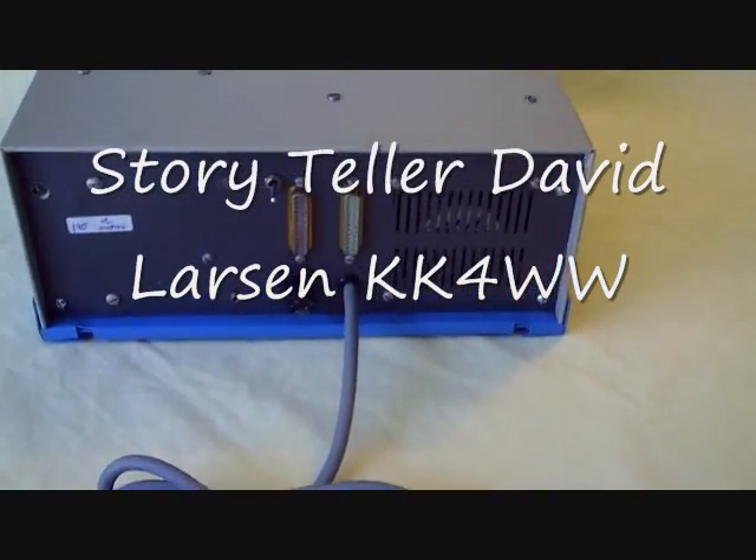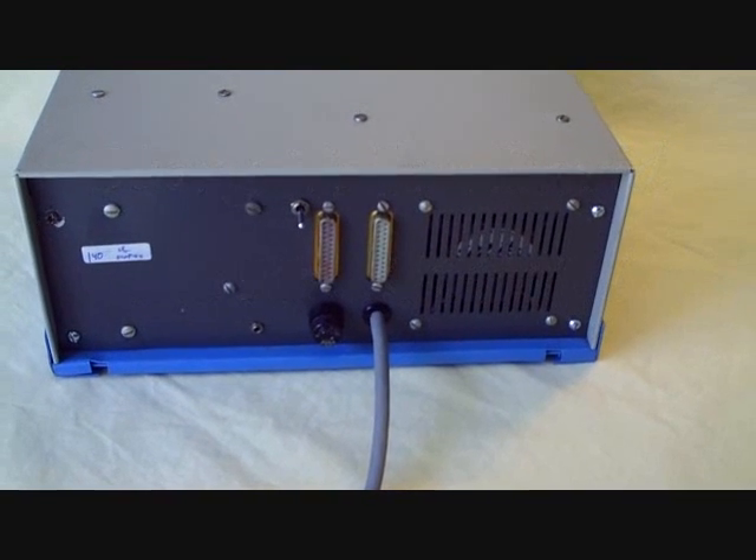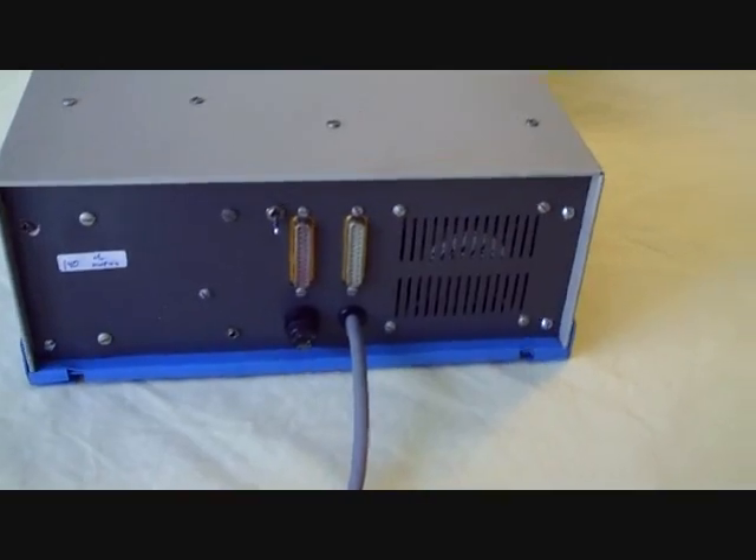A little view of the outside back of the 6800. There are a couple of I/O connectors, the fuse panel on the back side, and the outlet for the fan.